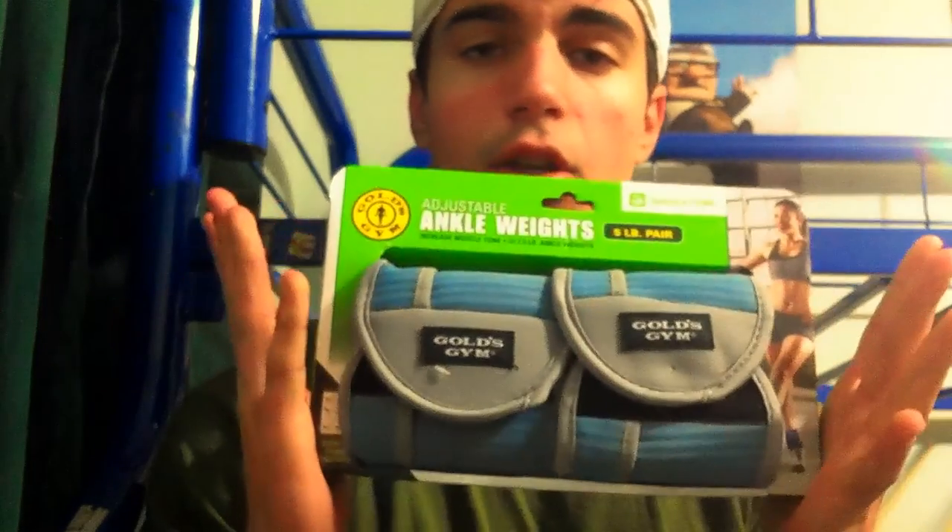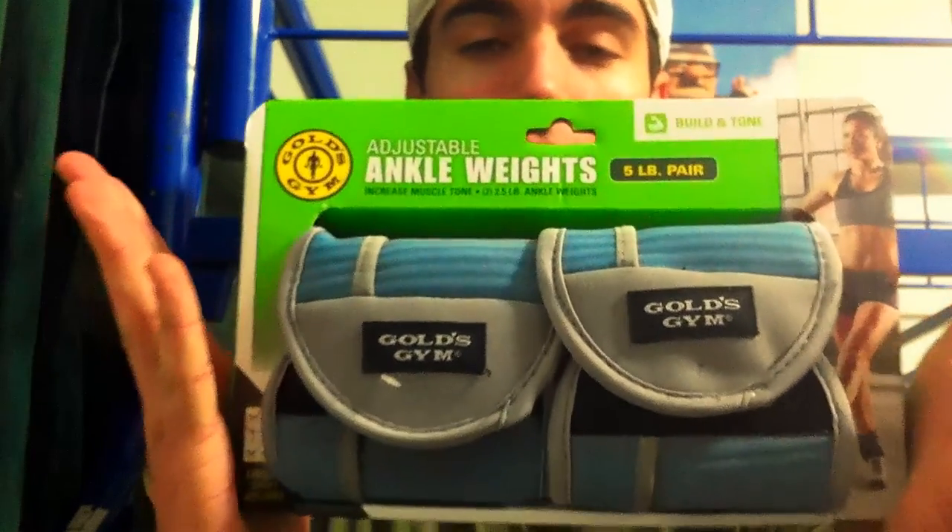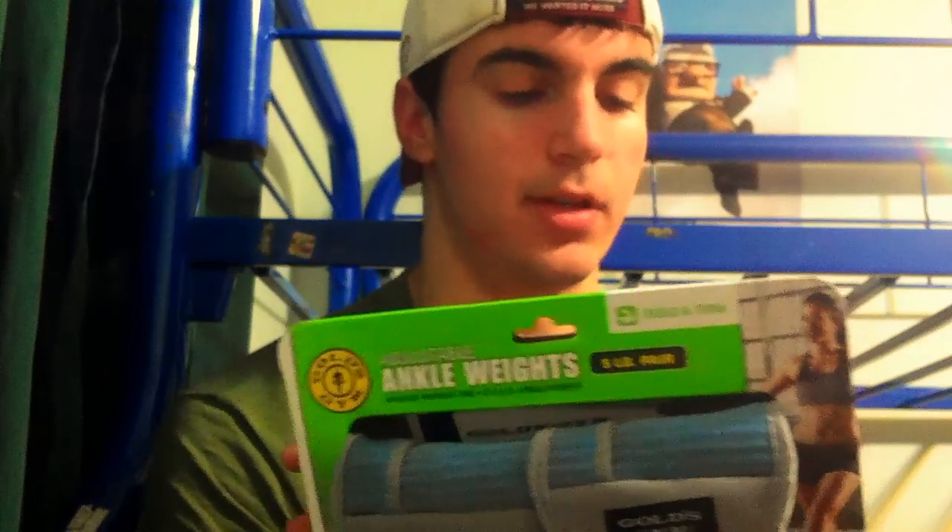What this video is actually about is what my sister got me — Gold's Gym Ankle Weights. You might be curious what these are and why I'm talking about them. You're supposed to do different exercises with them, like ab stuff or core stuff and things like that. I'll take them out, show you guys how they work, do a review, and tell you what I think and if they're beneficial.